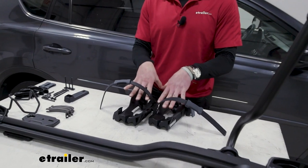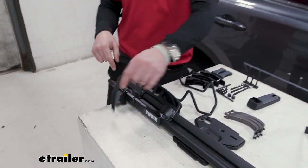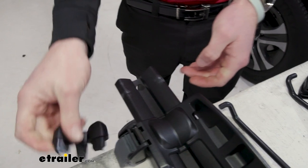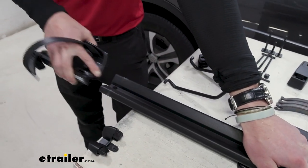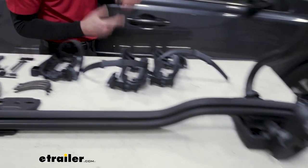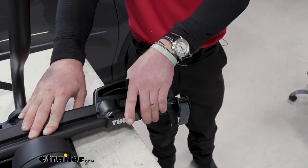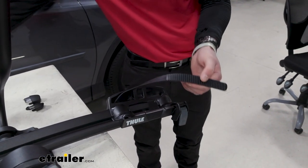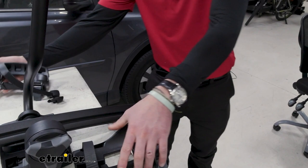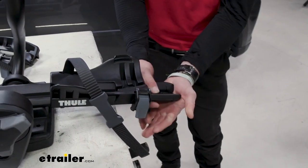Now we just need to remove the cradles that are on the ProRide. Start with either side — go to the end cap. All you have to do is press down this little button right here to release it. Slide that out, and we'll need that later. Don't throw it away — might as well just keep it just in case. Do the same exact thing on the other side: same cap, press down, pull it out, and slide it out. Notice the orientation — we have the clips on this side and the straps on the other. So we go ahead, take that off, slide the new converter on, and then replace the cap. Same thing for the other side.